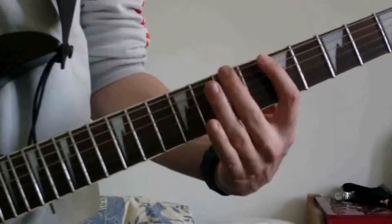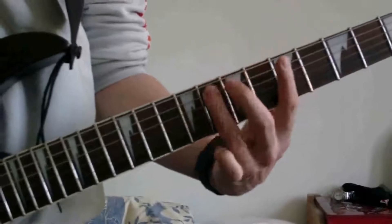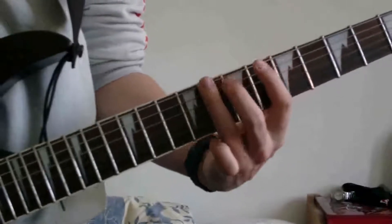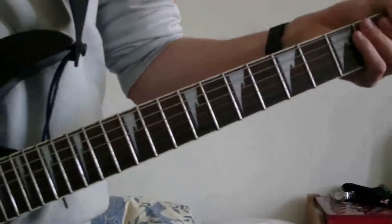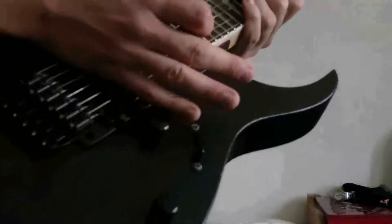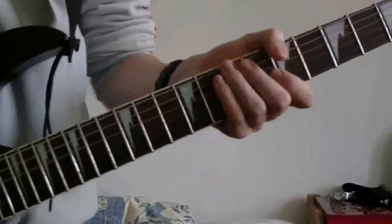All together. That's all we need for this bottom one. Use your palm to mute the sound of the strings so you get this palm muted sound.